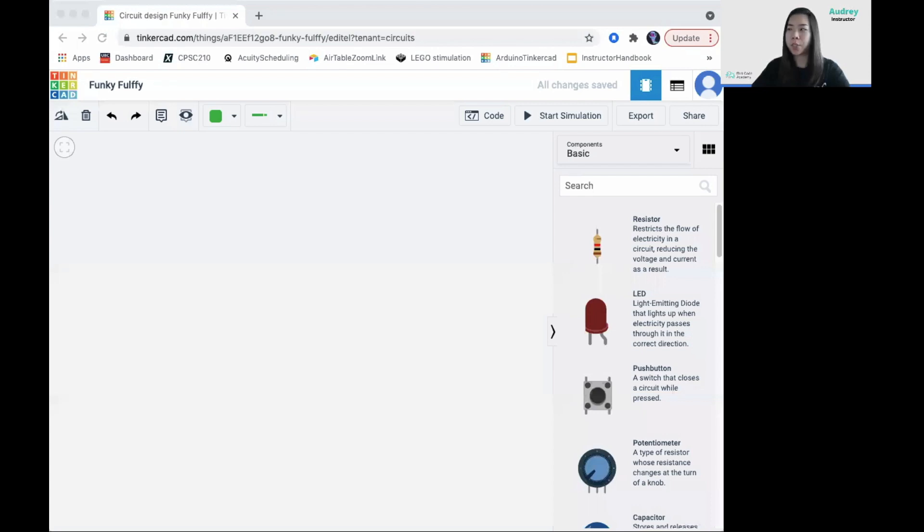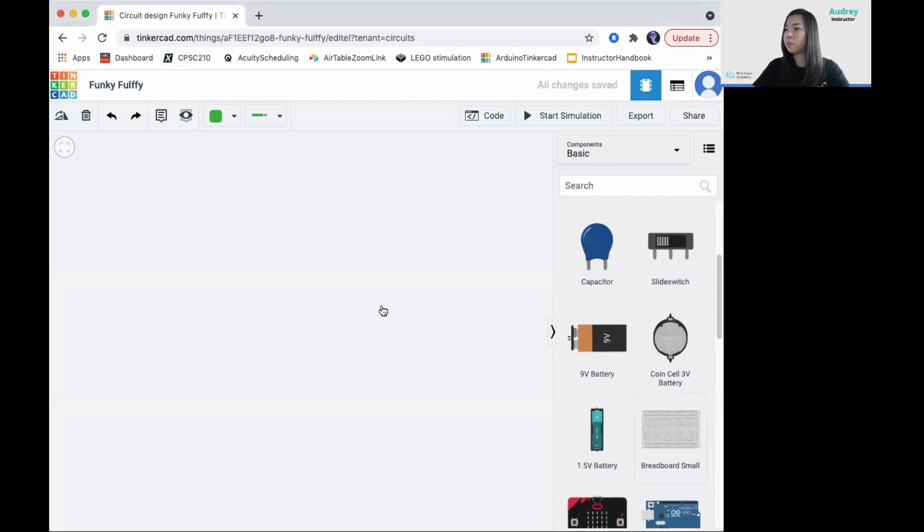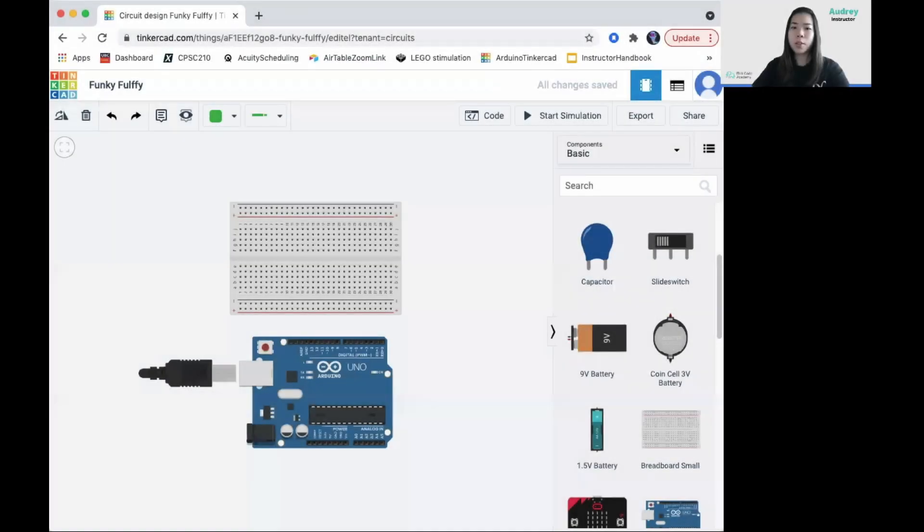We'll start by creating a new circuit project using TinkerCad. Place a power supply and Arduino Uno to begin. Start by placing seven push buttons in a horizontal line. Place them in the middle of the breadboard.